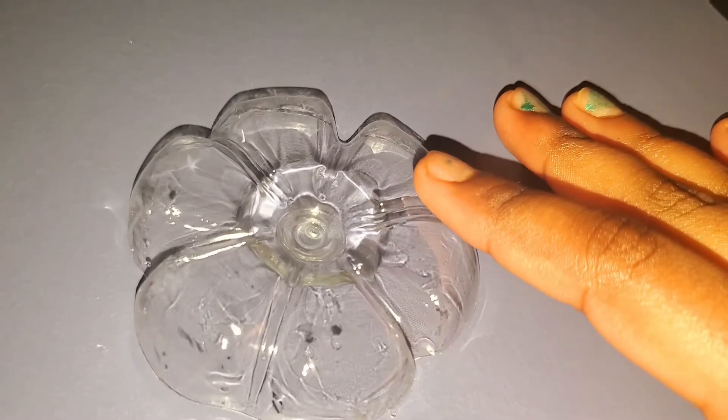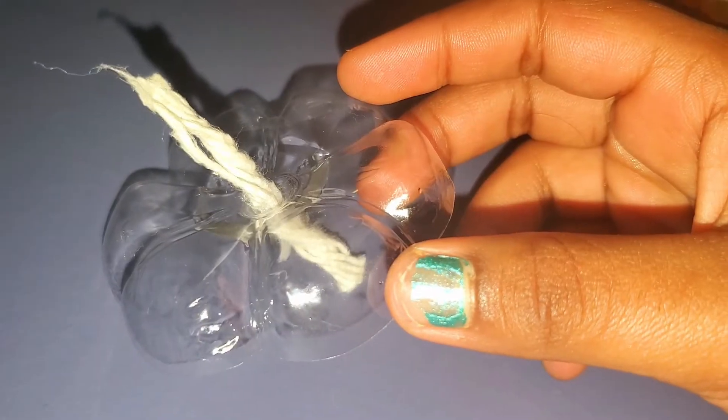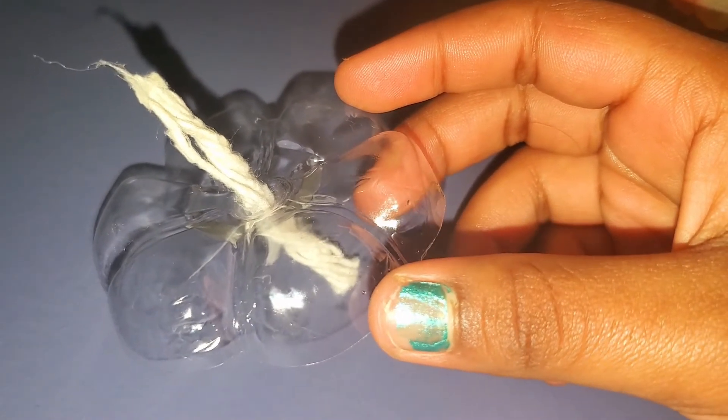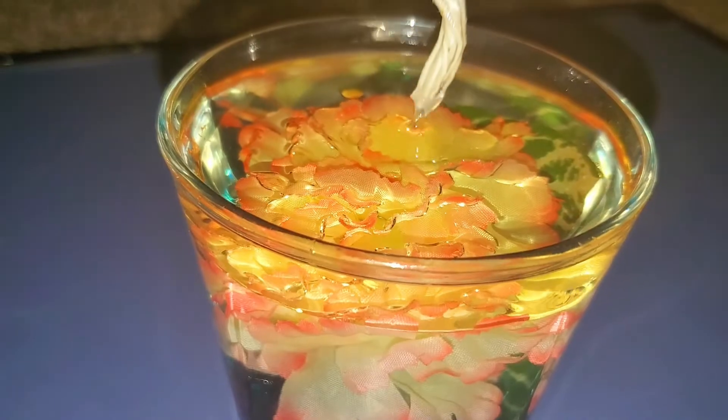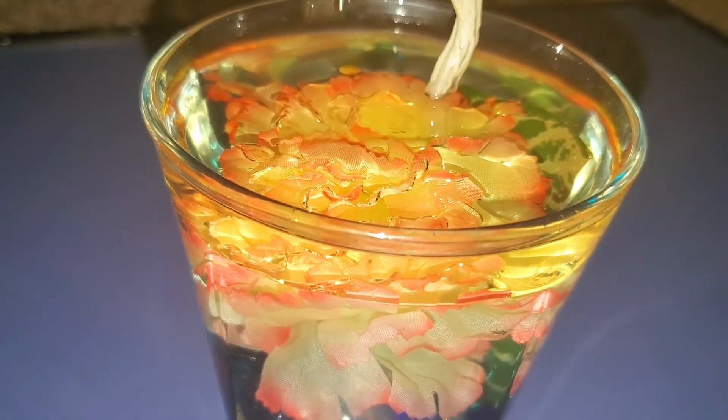I cut this from the bottom of a plastic water bottle. This is supposed to go on top like this, and the candle string should go through this hole and make a beautiful lotus shape. I put the string through the hole. Now let's add it to our cup. Let's dip the top part in oil so we can actually light it up.